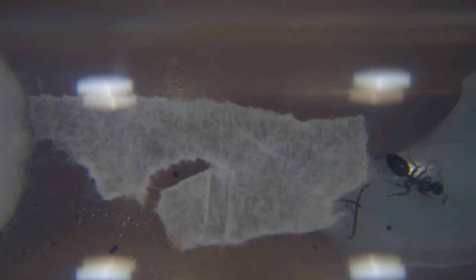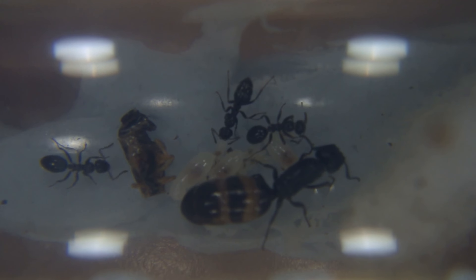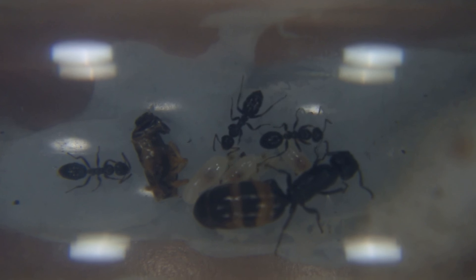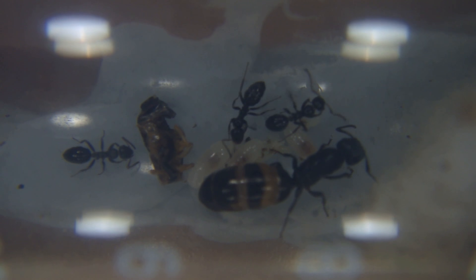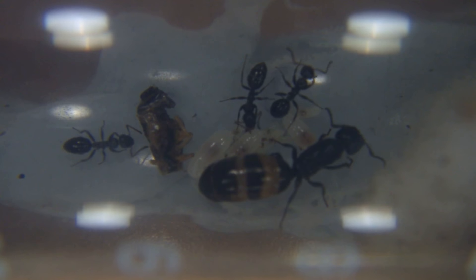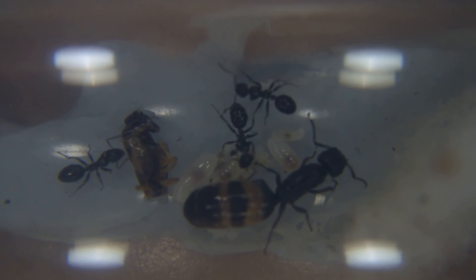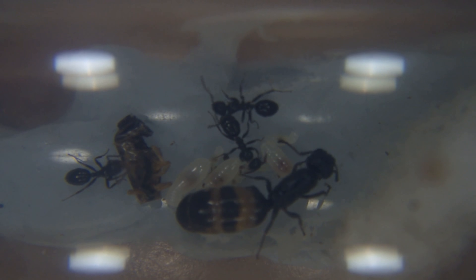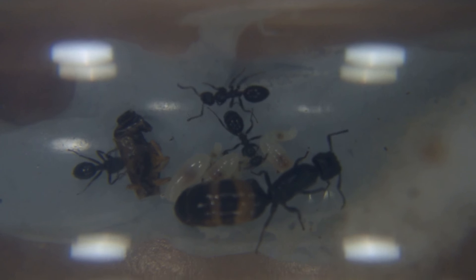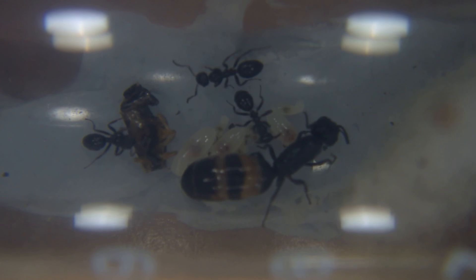They dragged off the paper though, which I'm not too happy about, so it's going to be difficult getting that out. But overall, this colony is doing good. I've recently joined a Facebook group called Ant Keepers and Fans — that's an awesome group to check out — and they identified this species, possibly to be Ocetellus, I think that's how you pronounce it. So that's probably what these ones are, and I'm quite happy about kind of knowing what they are, or probably knowing what they are.